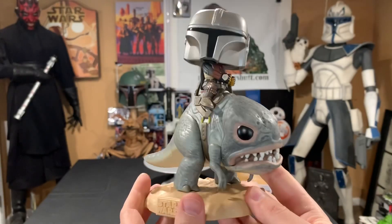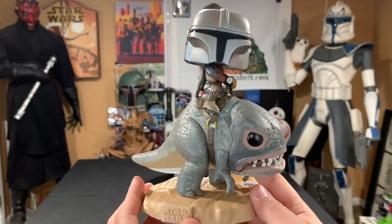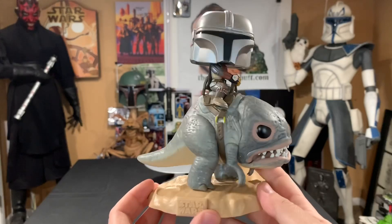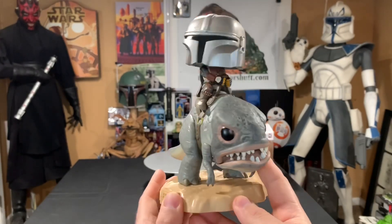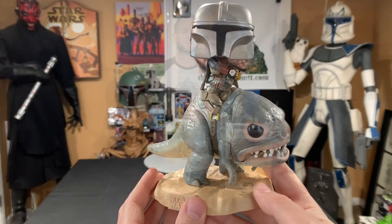There they are — the Mandalorian on the Blurg. Alright guys, thank you so much for checking out this review. Please let me know what you think about the Mandalorian on Blurg. I think they did a really nice job — I love these characters, the show is amazing, and I can't wait for season two.